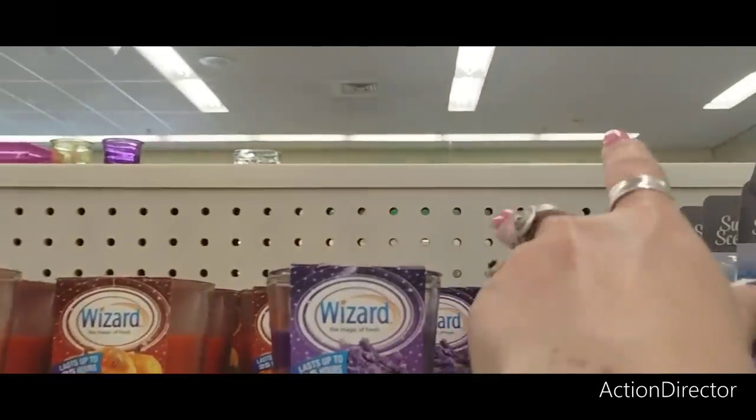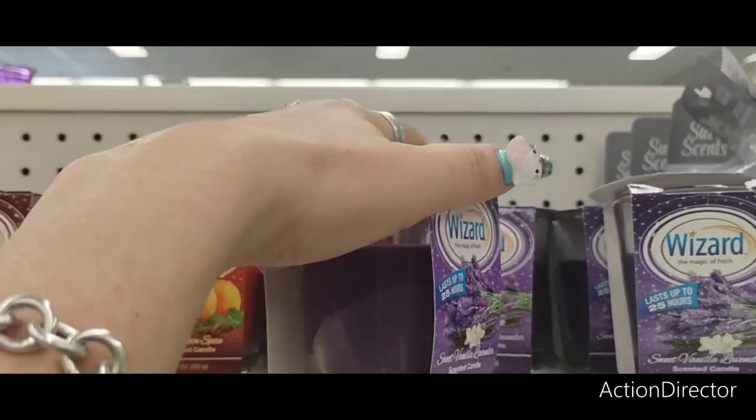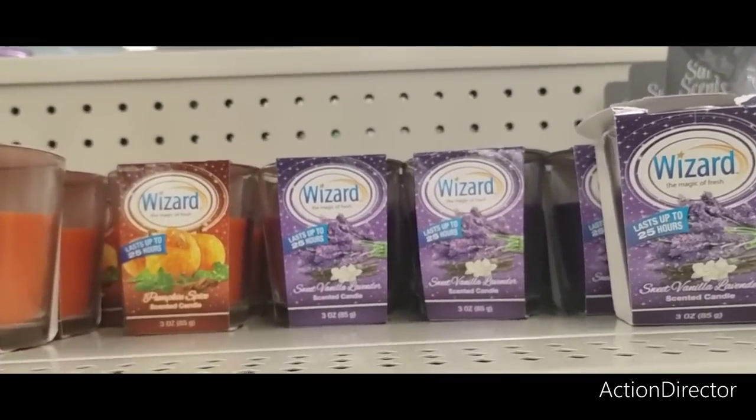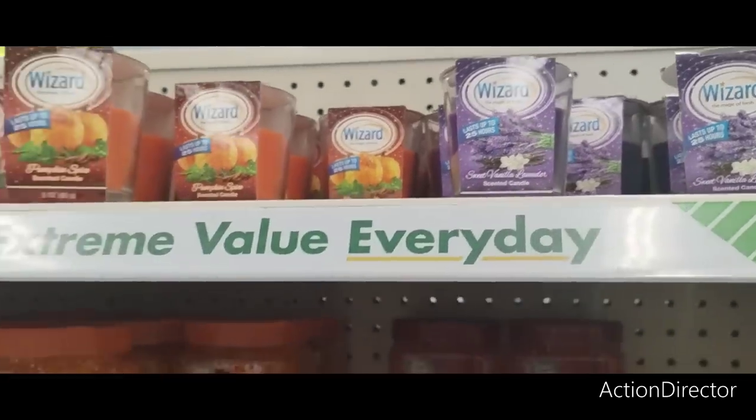Another item you could add to your baskets is the Sweet Vanilla Lavender Scented Candle by Wizard. Let's see how this smells. I don't really smell a whole lot, but that doesn't mean anything because my sniffer's not good.